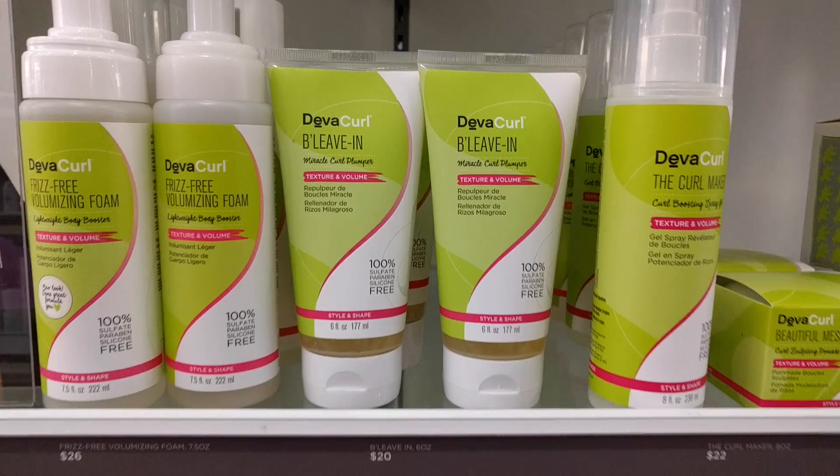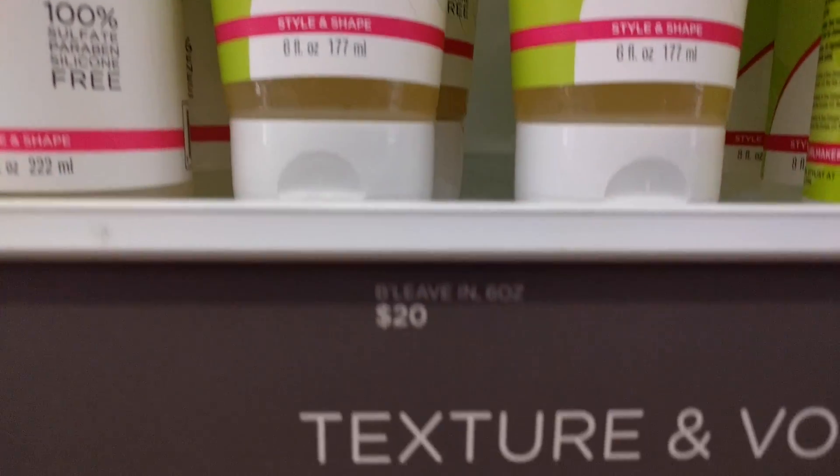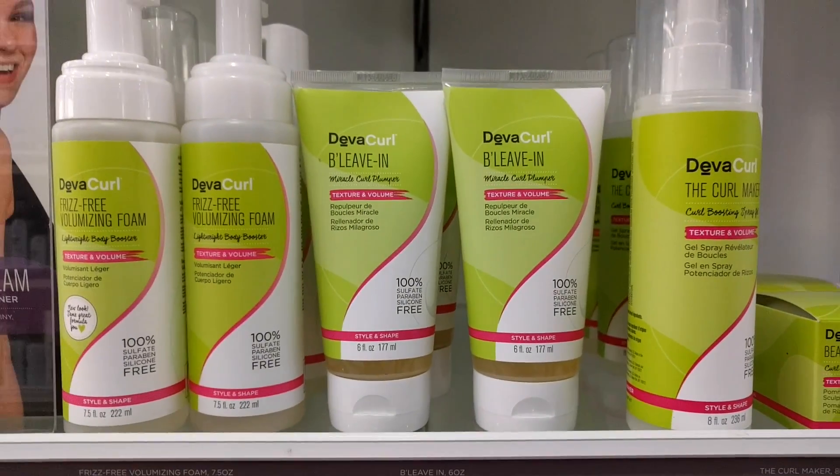I didn't even know what this product claimed to do — I saw it was a leave-in so I thought it'd be a conditioning product, but I didn't know it was a jelly. I bought this at Ulta and it retails for $20. It's only six fluid ounces, so it is a little pricey, but if you use a little bit it can last a long time since it's a jelly and you probably don't need a lot.